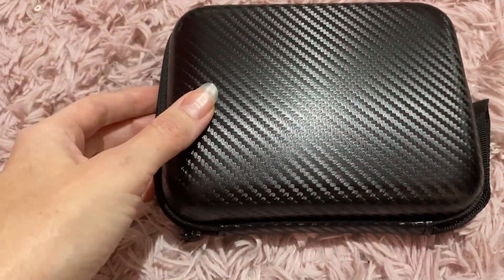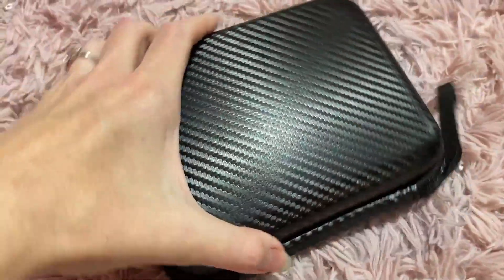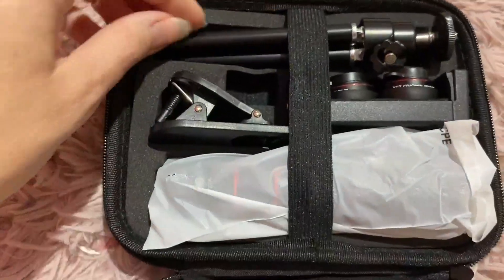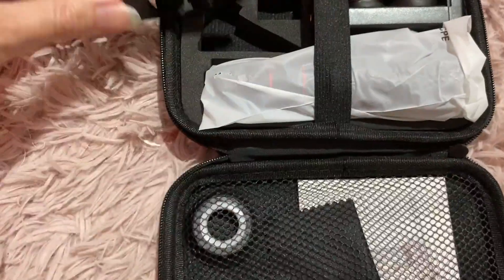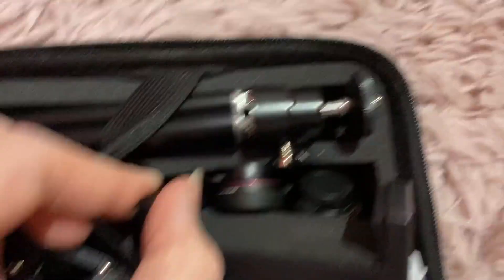So this is the camera lens — it comes in this cute case, everything's in here. It has a little stand tripod stand thingy, and then these are the little lenses right here.